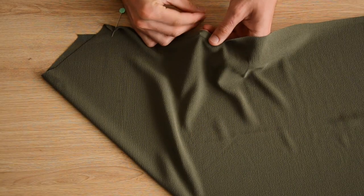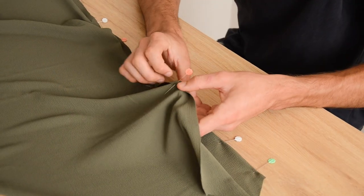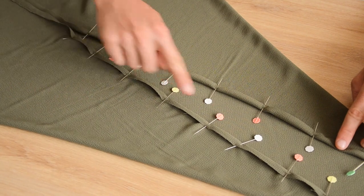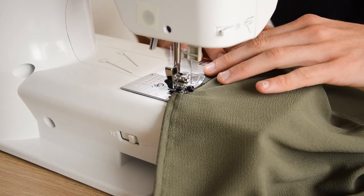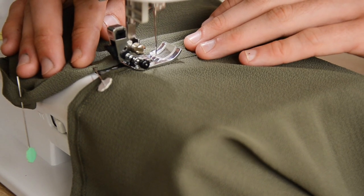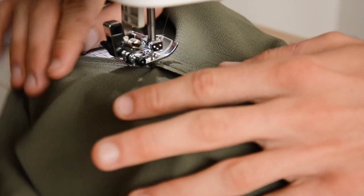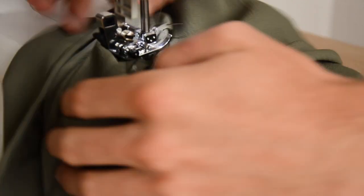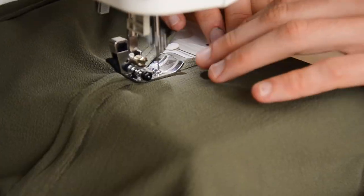Pour finir le dos, on fait un ourlet sur l'envers de chaque côté de la fente. Pour que ce soit plus rapide, on fait qu'un seul pli et on ne surfile pas parce que notre tissu ne s'effiloche pas. Si vous voulez un rendu super propre ou que votre tissu s'effiloche, vous pouvez le surfiler ou faire un ourlet avec deux plis. Le truc technique c'est de s'arrêter en bas de la fente — on lève le pied, on pivote le vêtement, on rabaisse le pied, on traverse la couture pour aller de l'autre côté, on relève le pied, on pivote, on rabaisse et on remonte tout en haut.